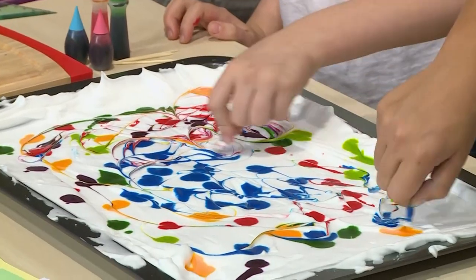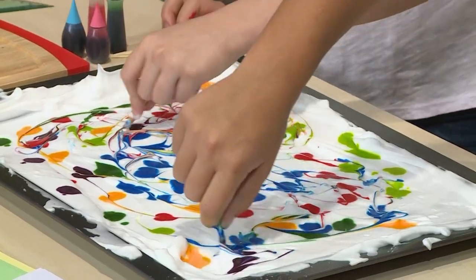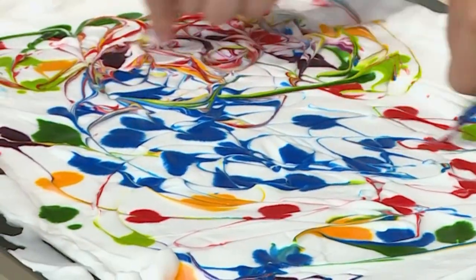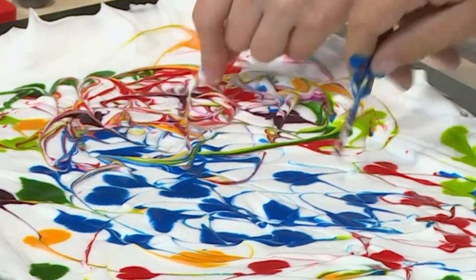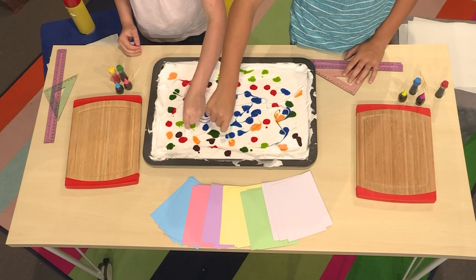Then you use a toothpick to marble the top. Marble is a sort of funny word because it doesn't have anything to do with little balls of glass. When you marble something in art, it means you gently mix a dark color into a light color. You gently use a toothpick to mix the color in.